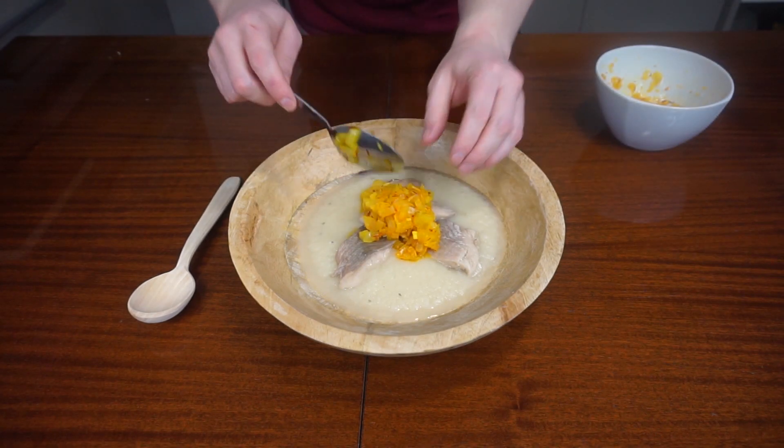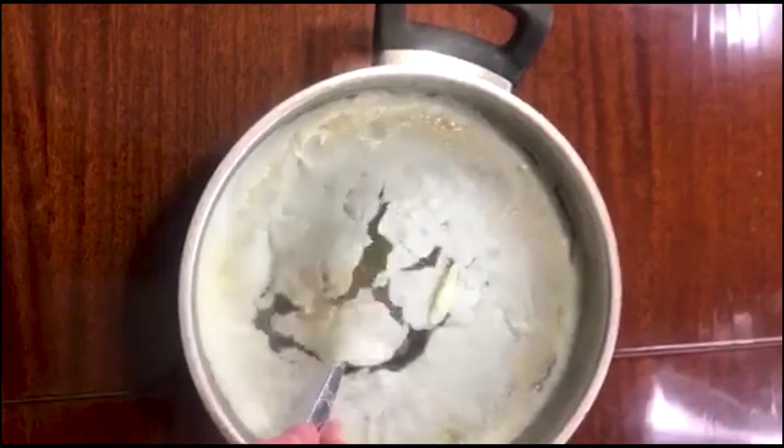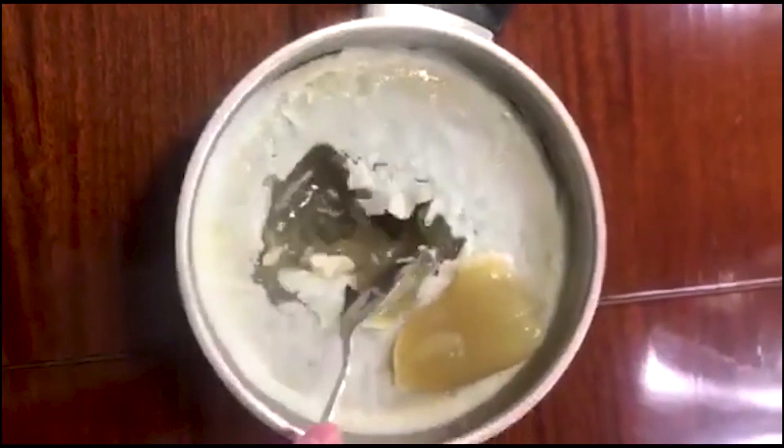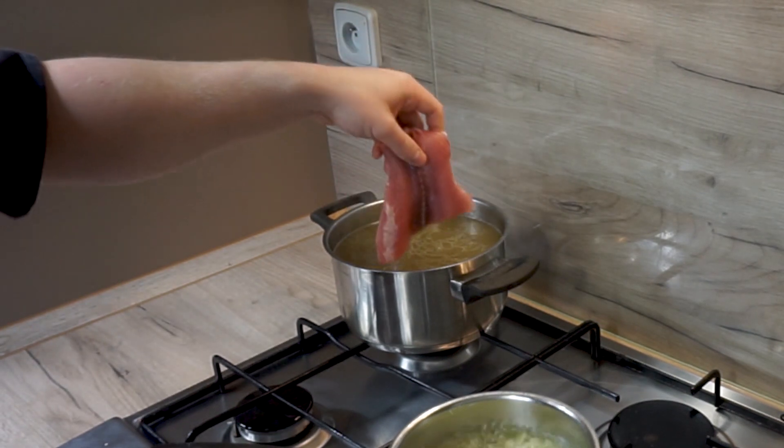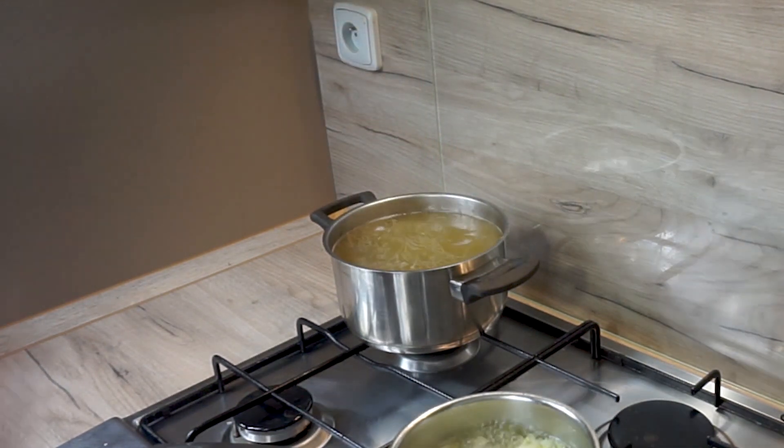Do you remember how I made Polish-style carp cooked in jelly? I wasn't quite honest about why I made this jelly and how I cooked it. Sure, I cooked the carp in it, but there was way too much jelly for one small carp fillet, wasn't there? For the huspanina, it all starts with making a jelly stock.